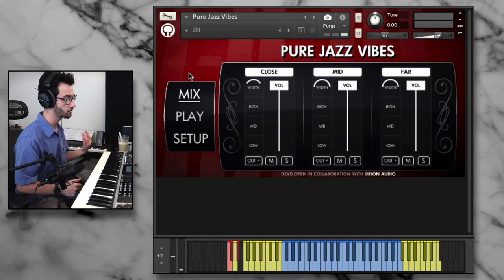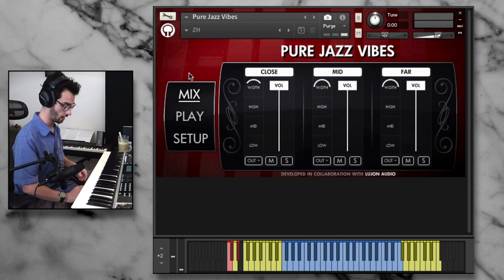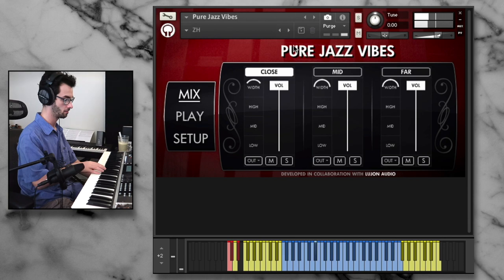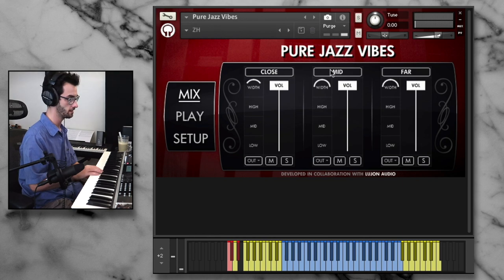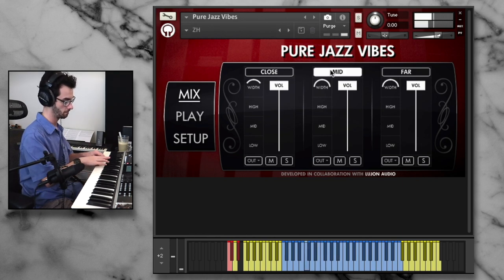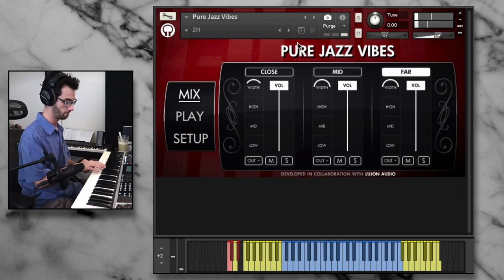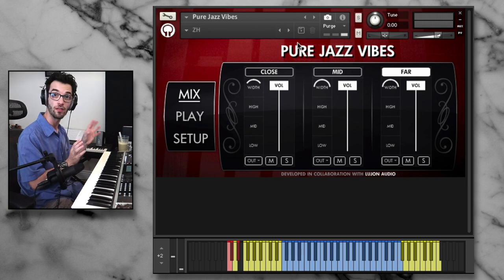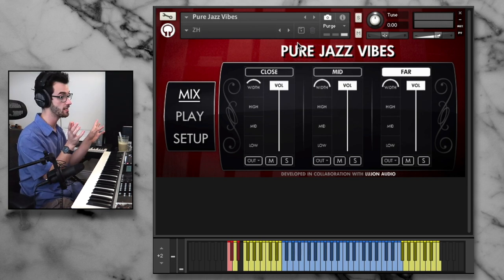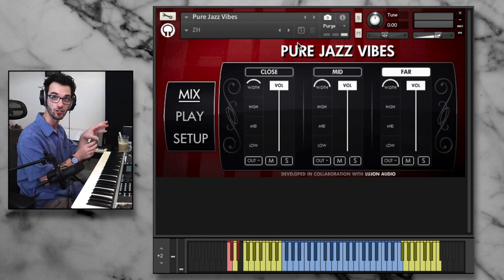Going from top to bottom on this interface, we're going to start off with the mix. This is an amazing feature, and I found it incredibly useful for different settings of this vibraphone. We've got close, mid, and far microphones — I'll demo them out one by one so you can hear them. Here's the mids, and here's the far. They also have width control, so we can control how much spread we want, and we can also control a little bit of the EQ. You can route them to different outputs if you wanted to mix directly into your DAW.